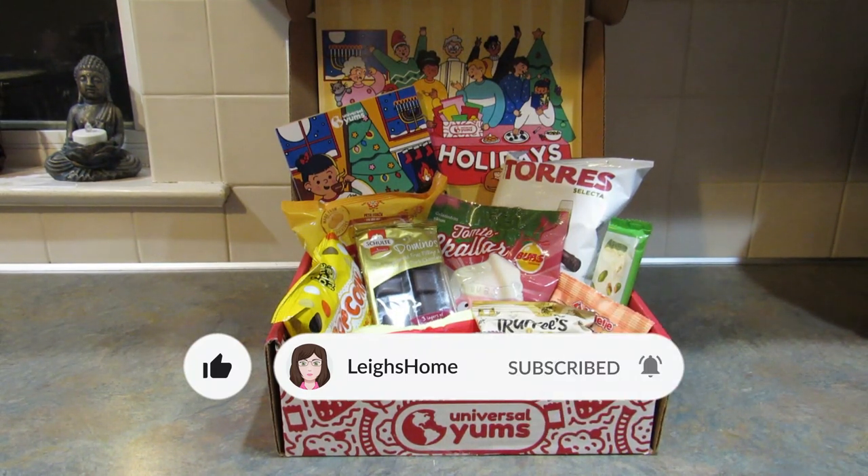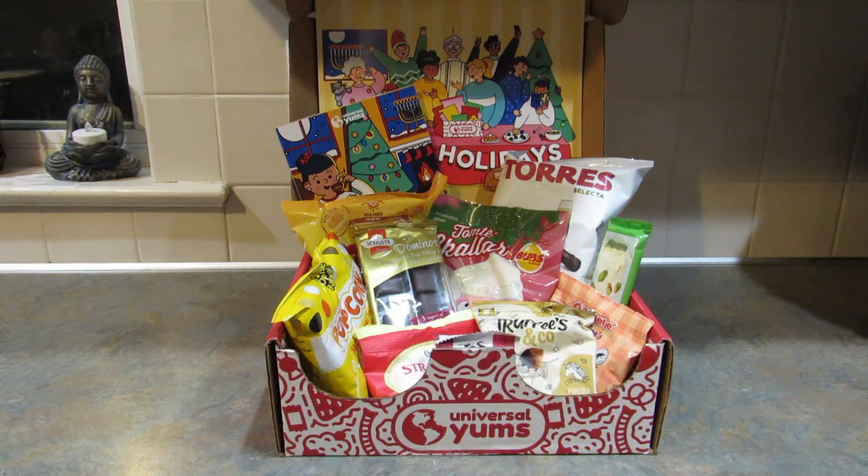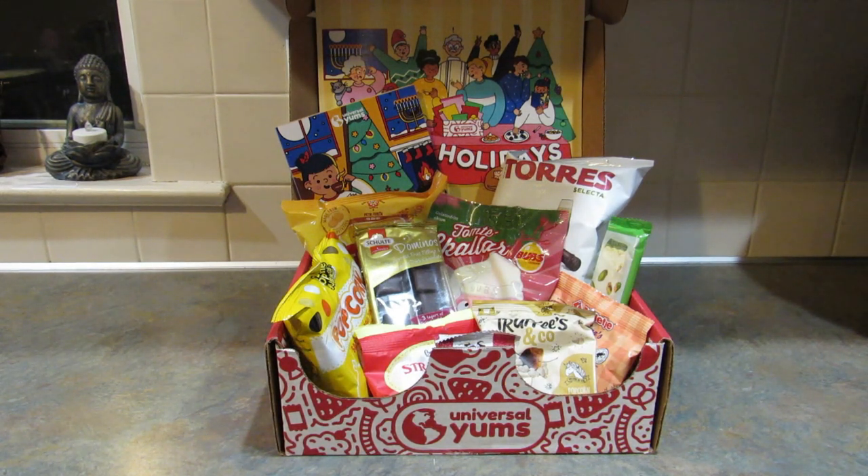Before I get started I need to let you know that Universal Yums sends these boxes to me in exchange for these review and unboxing videos, and I don't get paid extra to do the videos. I do however have an affiliate link down in the description box below, so if you are interested in signing up or just getting more information, I'd appreciate it if you would use my link.